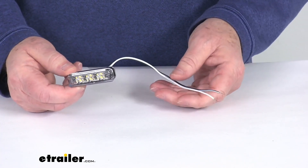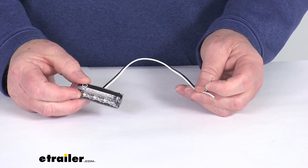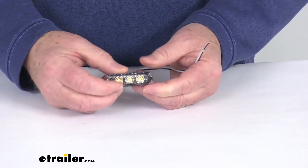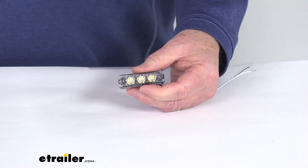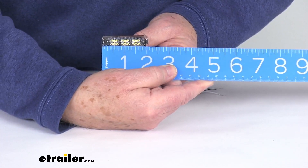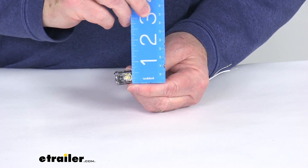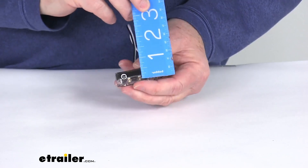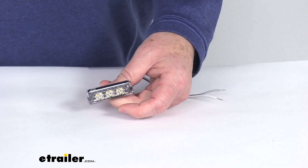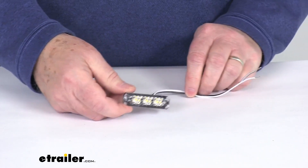It has two wires on it, so it does hardwire to your application. Those two wires are a power and a ground wire, and the wire length is about nine inches. As for dimensions, the overall length of this light is right at two and one-eighths inches long. The height is right at five-eighths of an inch tall, and the total depth is also five-eighths of an inch. Light output is 150 lumens, and it has an input voltage of nine volts to 14 volts.